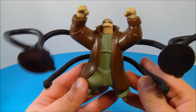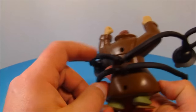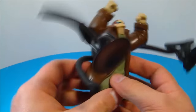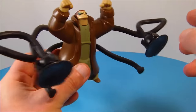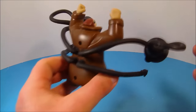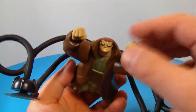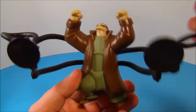Number two in the set is Dr. Octopus. This one is awesome — look at the size of this thing, it's huge! The tentacles come separate and you plug them into four little holes in the back. On the end of the top two tentacles there are suction cups, which you can use to stick to your window or the side of your wall, making it look like he's climbing up. He also has a little spinning head, so that's about it for articulation, but this thing is all kinds of awesome.